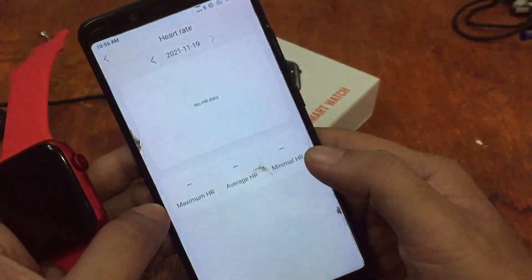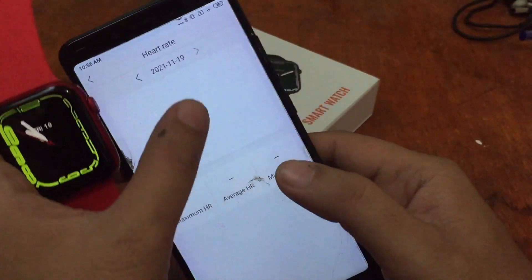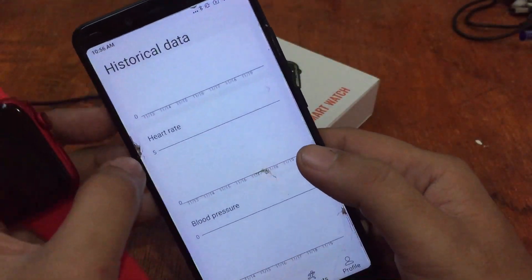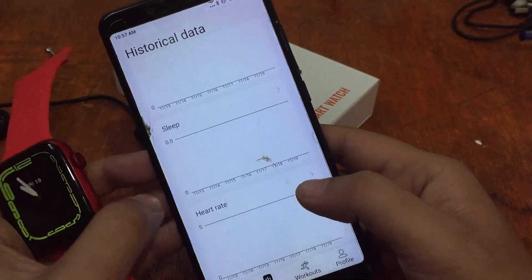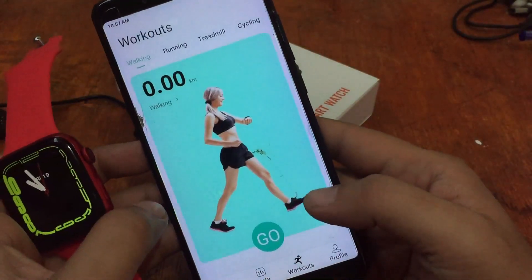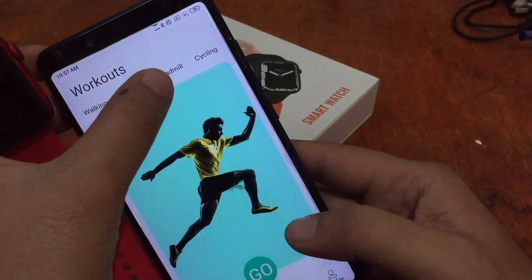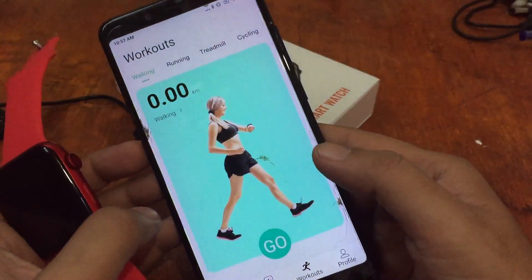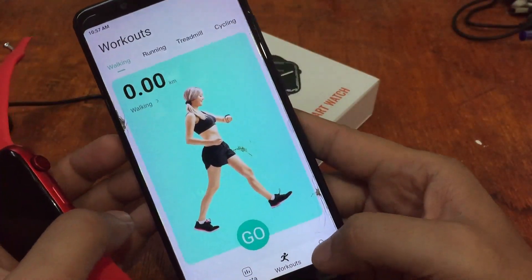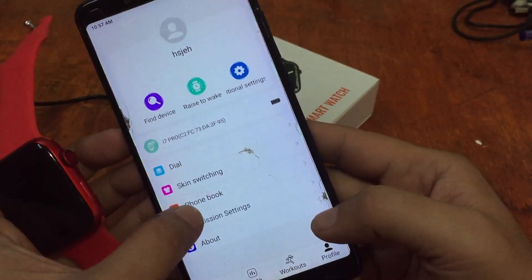We have an auto-activate option, but it seems you have to synchronize it first — cannot activate heart rate directly in the support app. We also have workout modes: walking, running, treadmill, and cycling, with connected GPS support. For the profile section, we have a phone book if you want to activate Bluetooth calling.